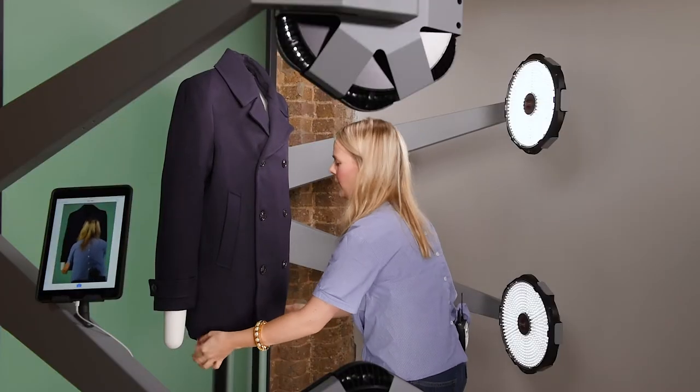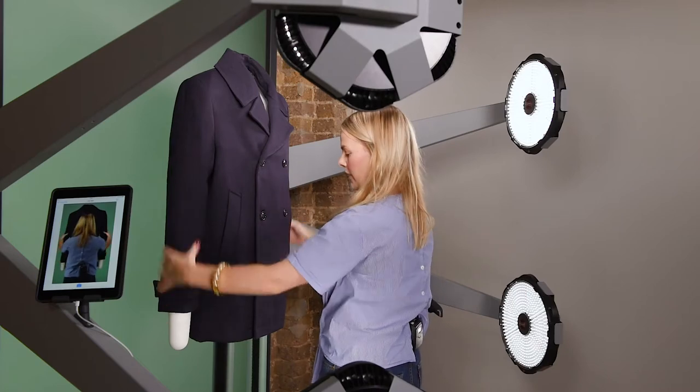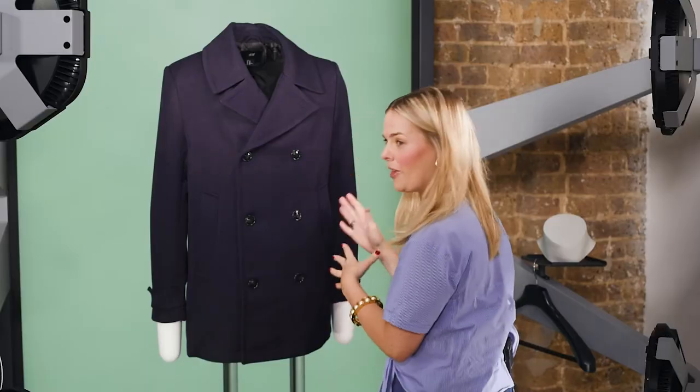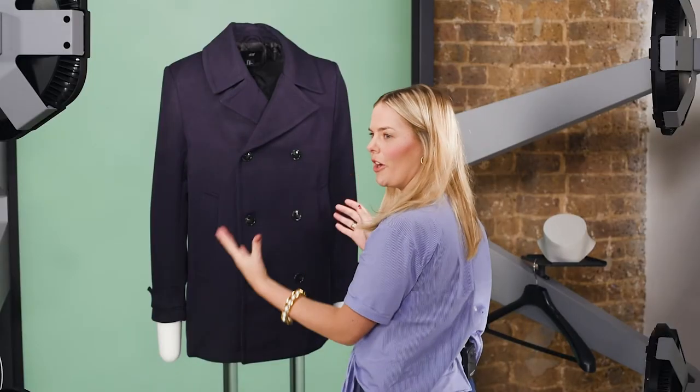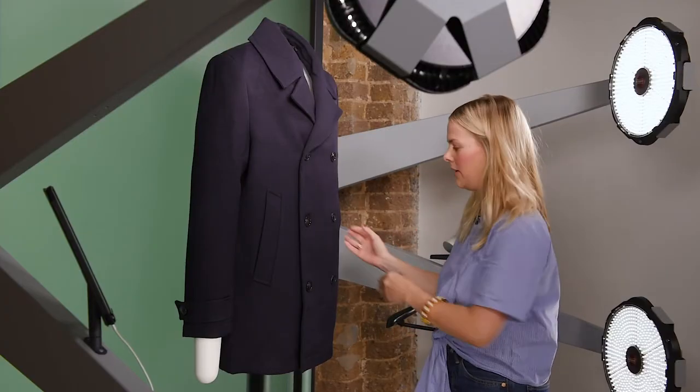Make sure the hem is straight. Make sure the arms are level and in the same position. If you have a gap on one side make sure you have it on the other side as well. For this coat I'm not going to show any gaps as the natural shape would hide them.